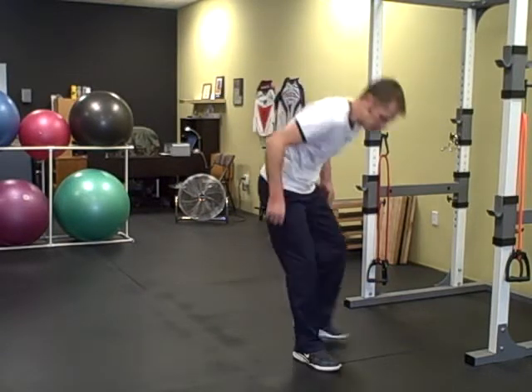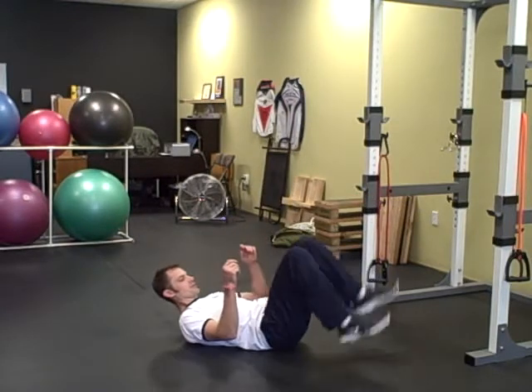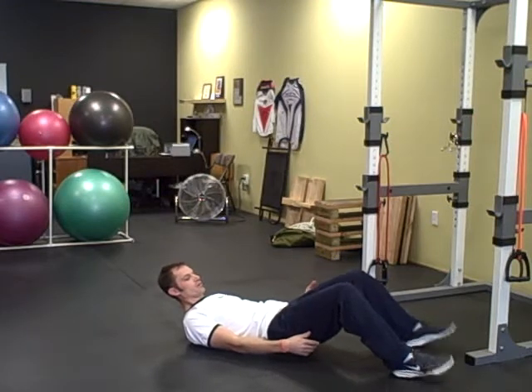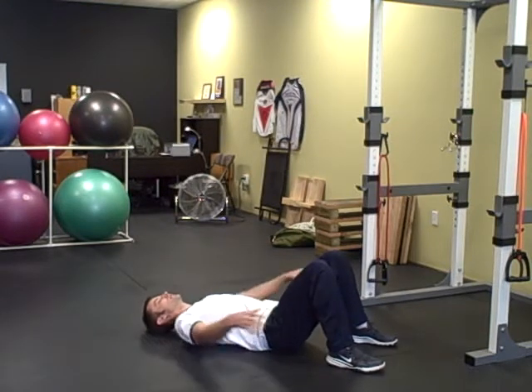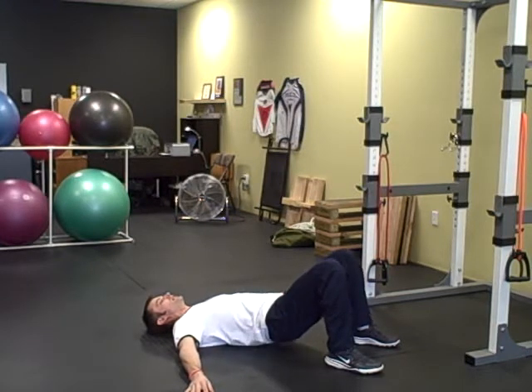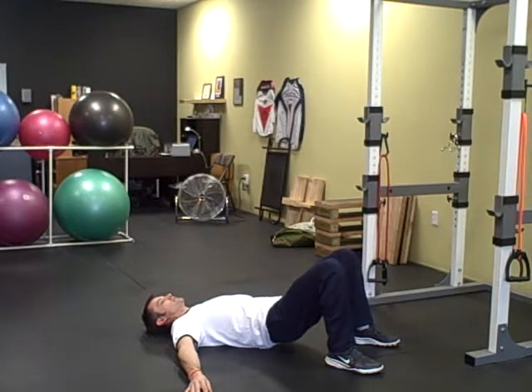The glute bridge is where you lay down on your back, feet shoulder width apart, feet are relatively close to your butt — you don't want them too far out. Arms out to the side, you're going to squeeze your glutes together and bring your hips up off the ground, then come back down to the start.